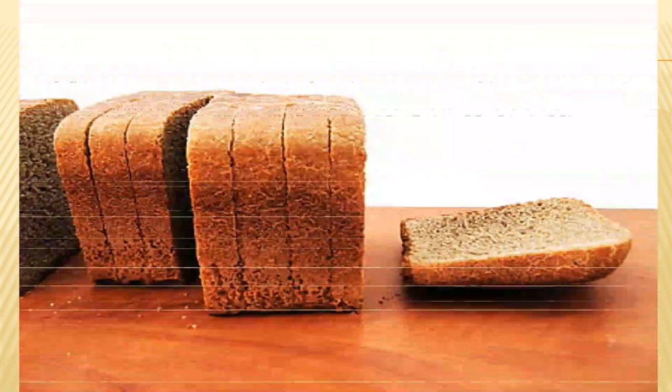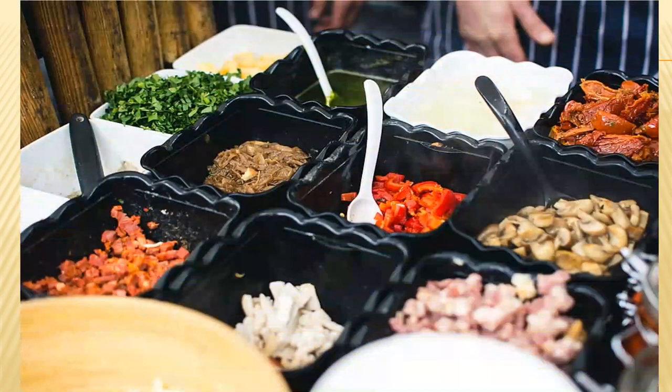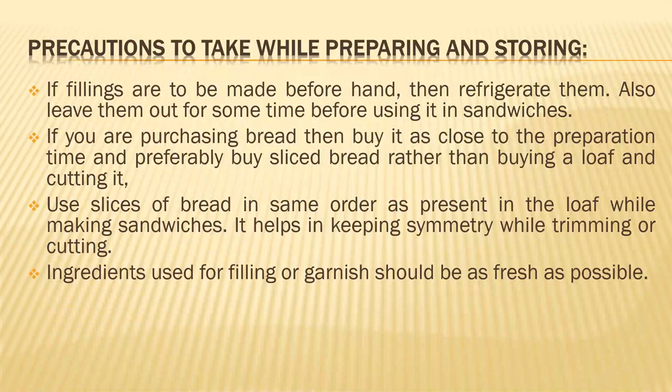Lay out slices of bread in the same order as they are present in the loaf. As mentioned in the first session, when stacking up bread for making sandwiches, lay them out as per their order in the loaf and use them in the same way, so that when you are cutting the crust away, they are in symmetry with each other. Ingredients used for filling or garnish should be as fresh as possible — try to use the freshest possible ingredients, and use only limited quantity when preparing.